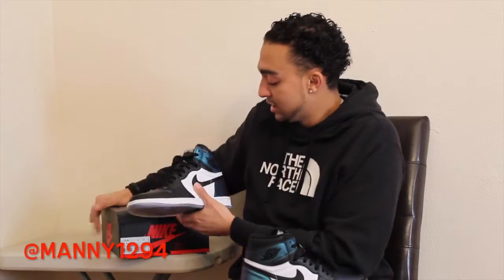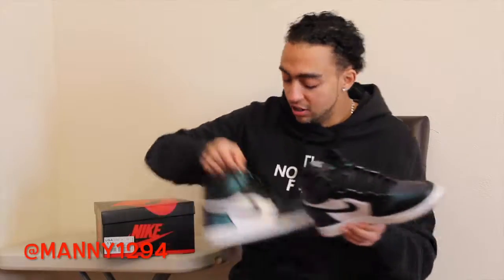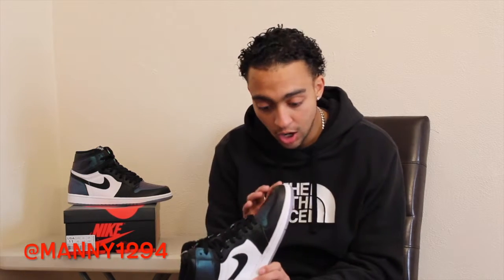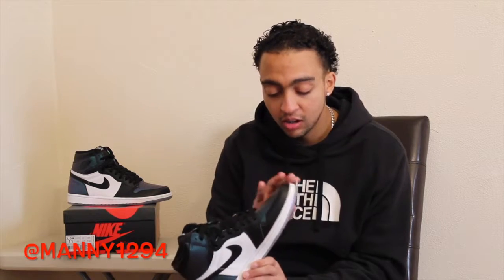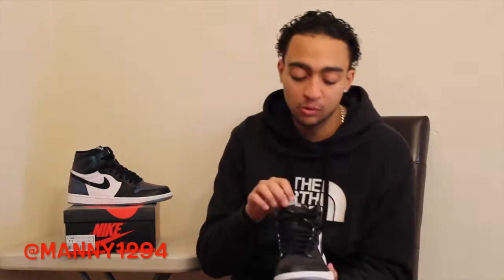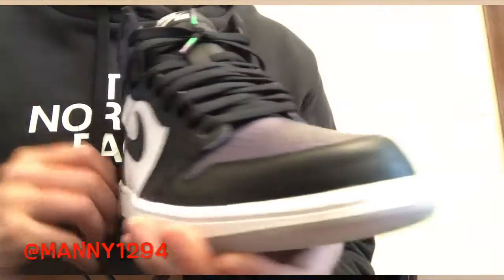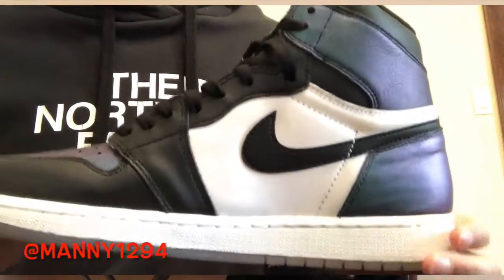When I saw them in person, these were like — I never had a shoe like this. It's so sick, it's like a chameleon-type colorway. If you're into Jordan 1s you should definitely consider these. I noticed a big mark but it came off, and I didn't even wear them yet. I laced them up but didn't wear them outside.